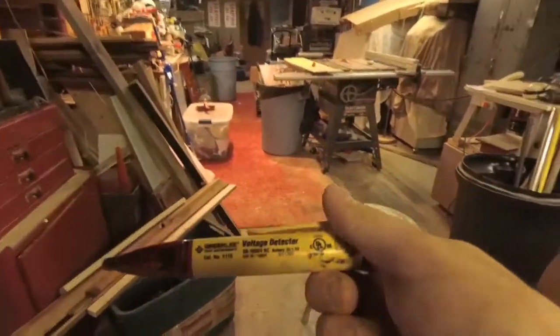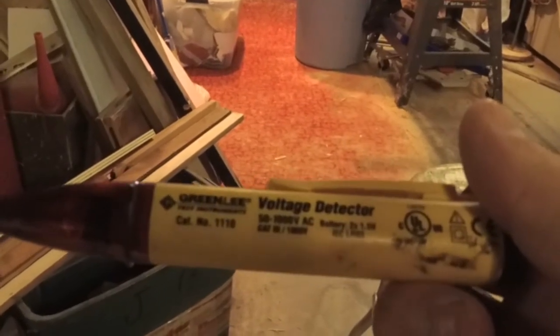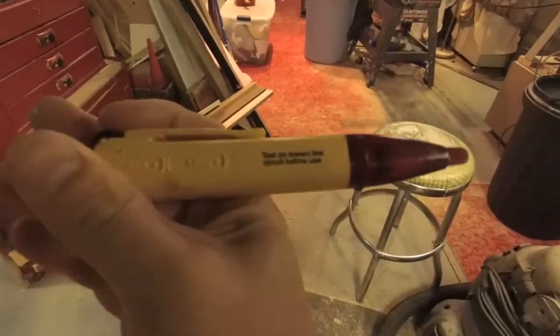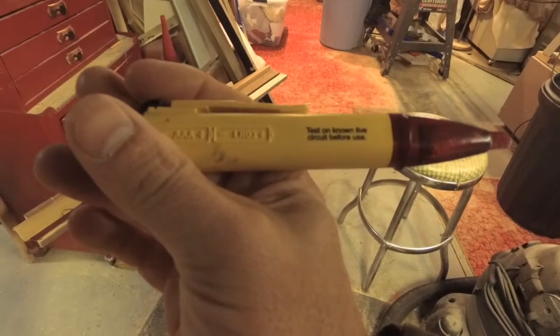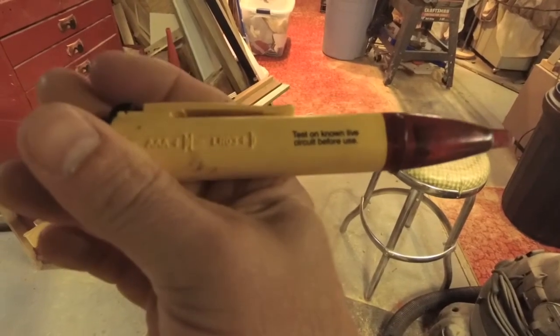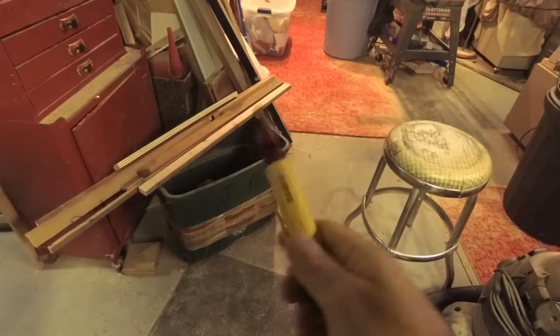This is the Greenlee voltage detector — it'll do 50 to 1000 volts AC. It says right there: 'Test on a known live circuit before use.' In other words, make sure you have a live circuit and make sure this is working before you use it in the application. That's super important.